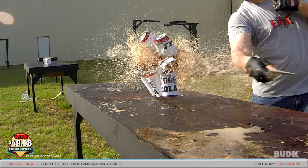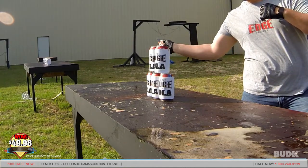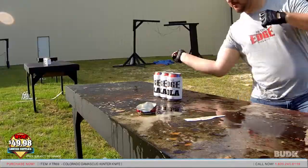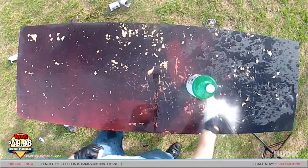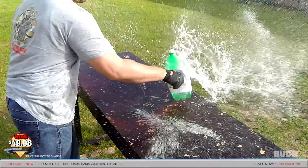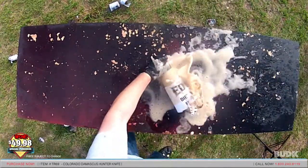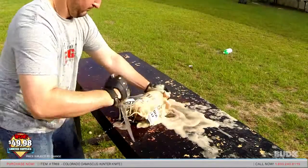Whoa, whoa — hold up, let me see that. BOOM SAUCE! POUR IT ON! Come on! Nice!